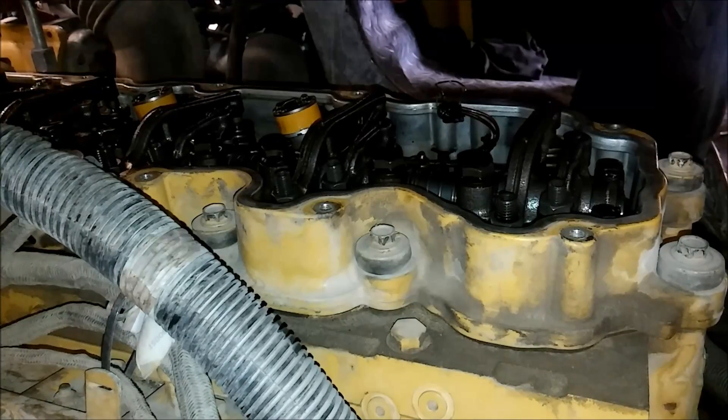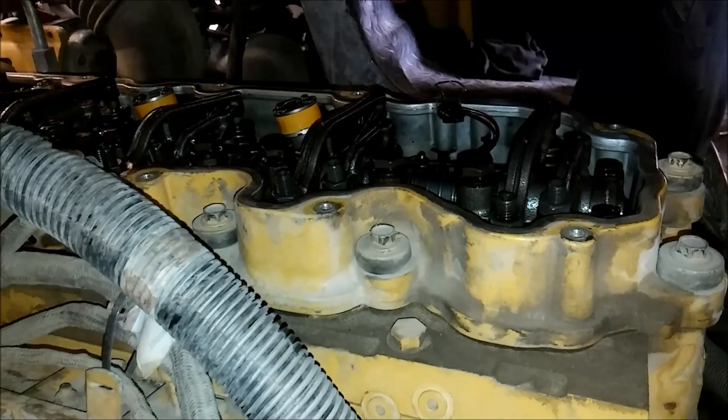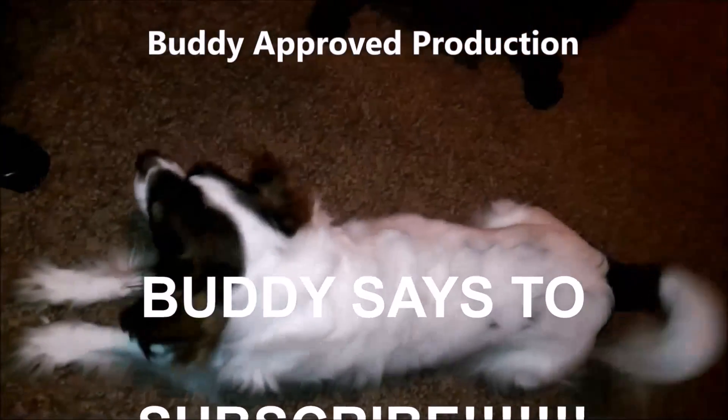So we have troubleshot it, and at this point I'm going to say this needs a new injector. If you guys have any questions, just leave them in the comments section, and thank you for watching the video. We'll see you next time.